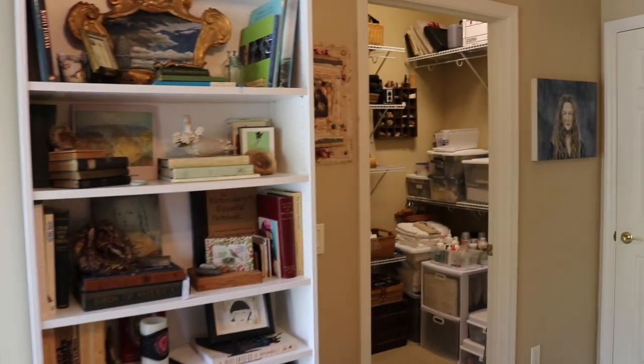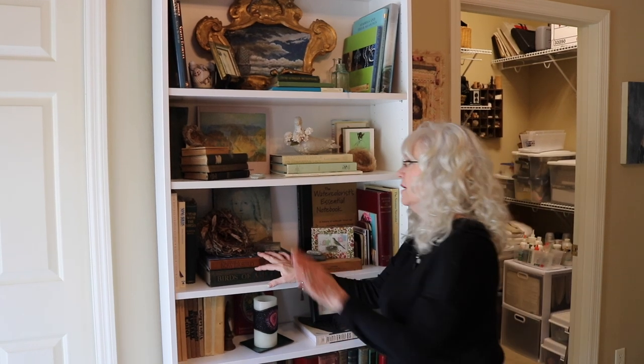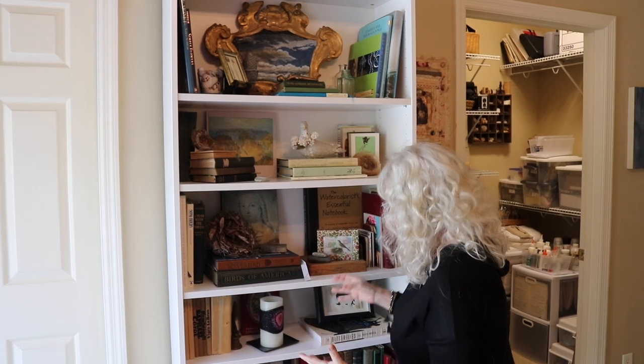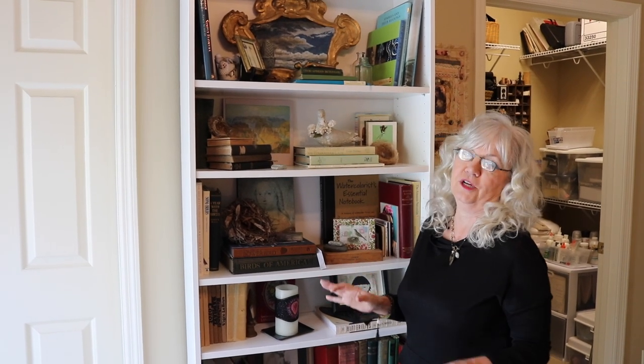Don is going to pan the studio so you can see the size — it's about 13 feet by 12 feet. I've always had a home studio; it started when I was a teenager when my father brought home an old door and made me a drafting table. This shelving unit is my inspiration station — I change it out seasonally, create little vignettes and shrines, and keep books that inspire me.